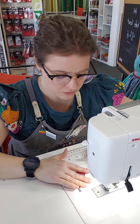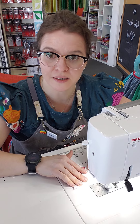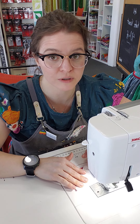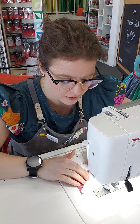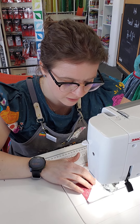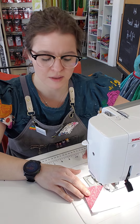Here we are at the sewing machine. We're going to stitch down the side of these blocks with a quarter inch seam allowance. The reason this is very important is so that all of your blocks will end up the same size, and that when you go to join your pieces together they will all line up really nicely.